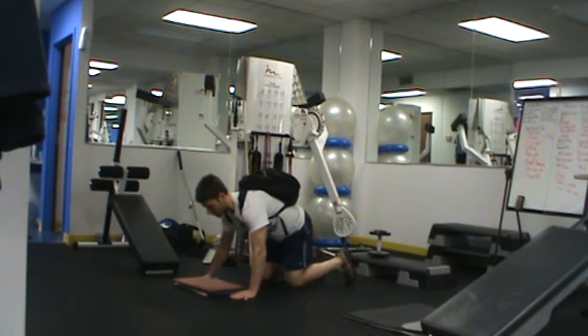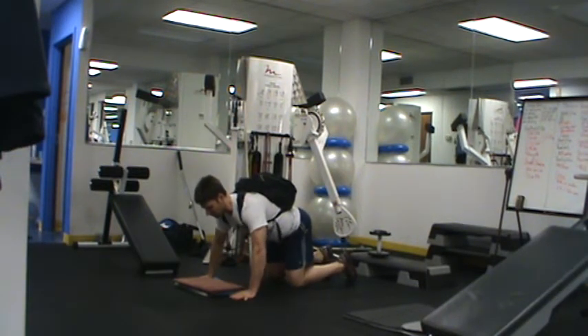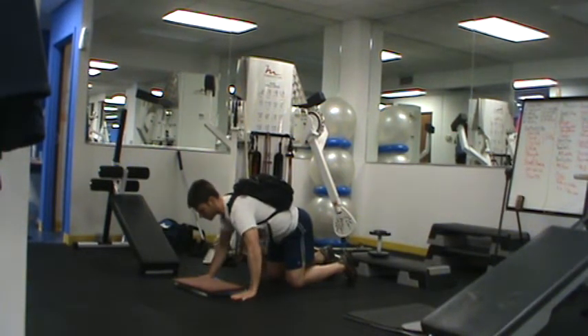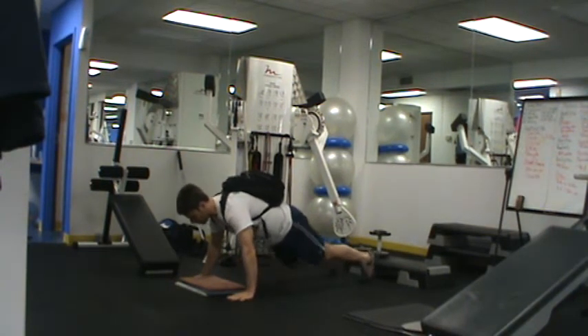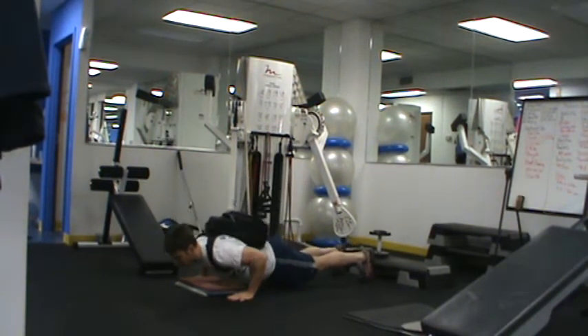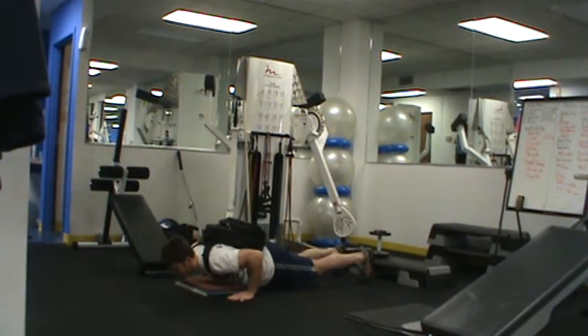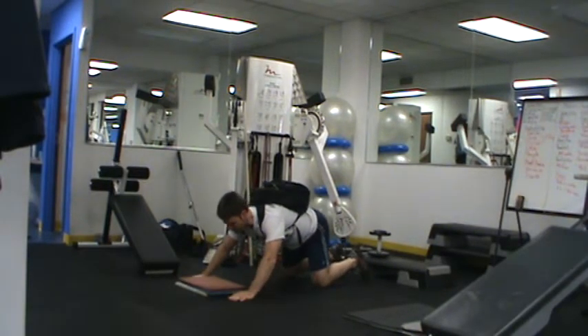When I say good form: shoulder blades tucked down and back. Elbows not flared out to the side as you're doing the push-up — maybe at about 60 degrees. You don't want them tucked all the way in, but you want them somewhere in between as opposed to flared out to the side and shrugging the shoulders up. Coming into a push-up position, keeping a flat back, pausing at the bottom, coming up fast, lowering slowly. Pause at the bottom, up fast, down slow. Stop at the bottom to eliminate all momentum.